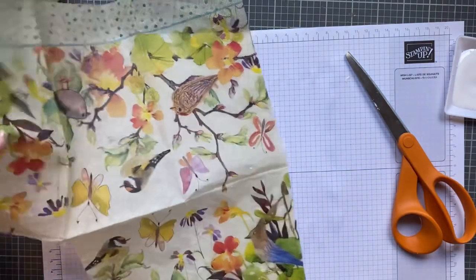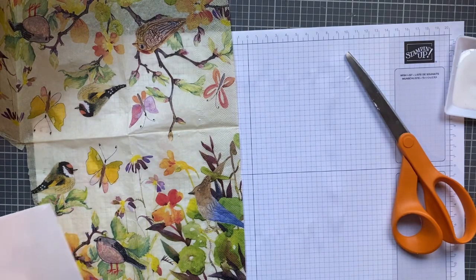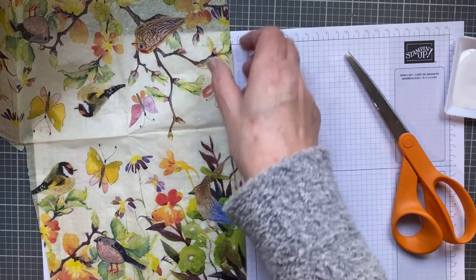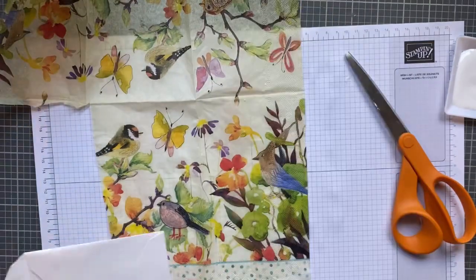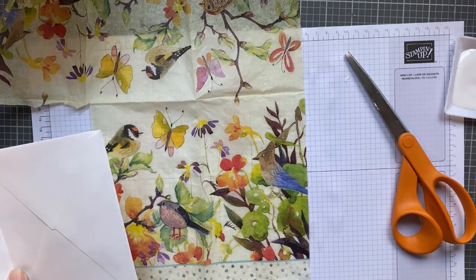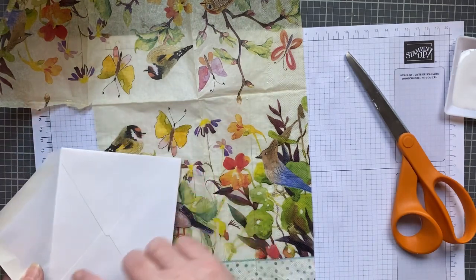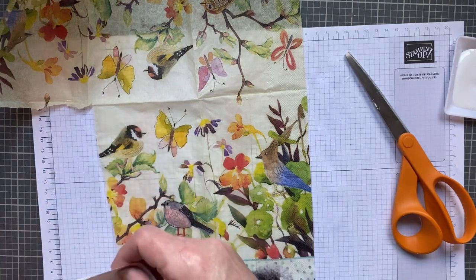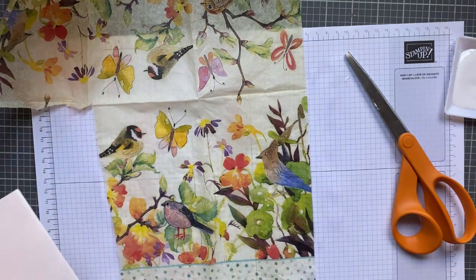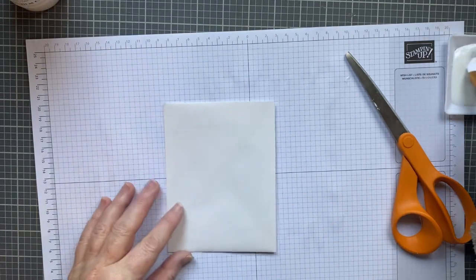I'm going to set that aside and let it dry, and pick another image. I think for the back — which bird do I want? Or do I want the backs to just be tissue paper? I might do the backs as tissue paper because I'm going to do a different color inside. I think it'd be better because it would be easy to rip. I'll do two of these.